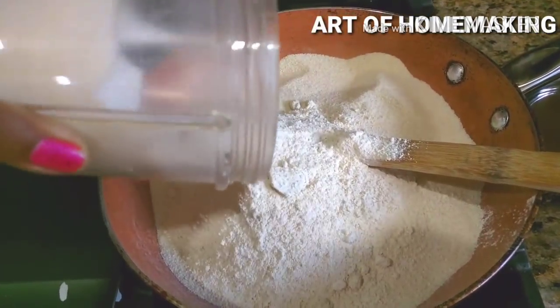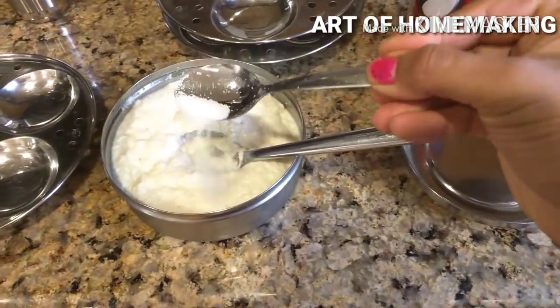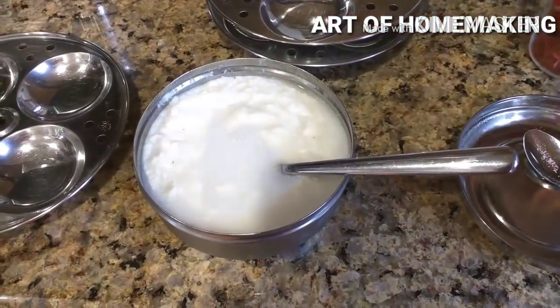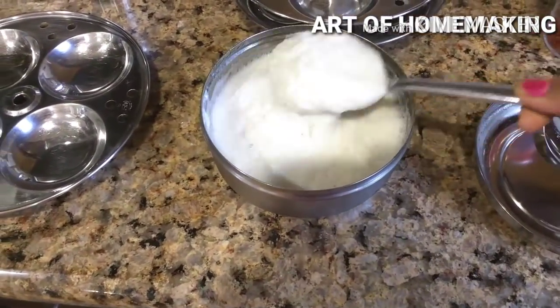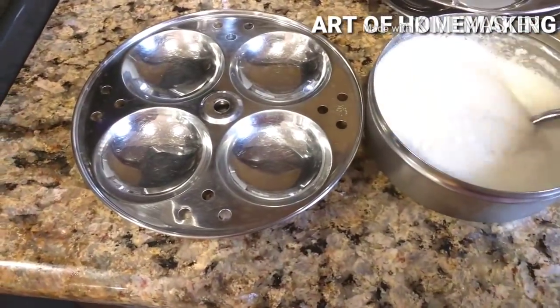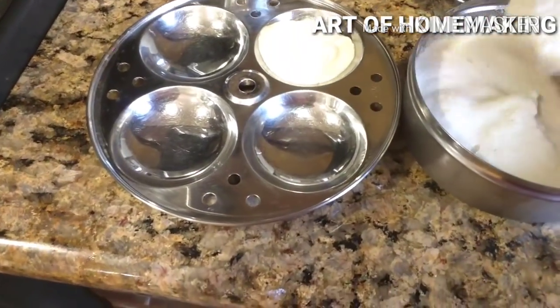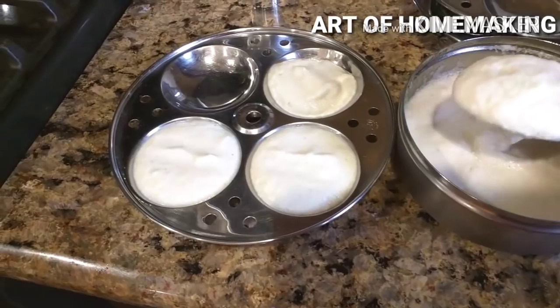This mix stays fresh up to three months; if making in bulk, keep it in the refrigerator. There are two methods to use this instant flour: add water until you get idli batter consistency, leave it overnight, and make idlis the next day as usual. For instant idlis without soaking, add one-fourth cup of curd and some water to one cup of instant flour, mix to idli consistency, and leave for 10 to 15 minutes before making idlis.